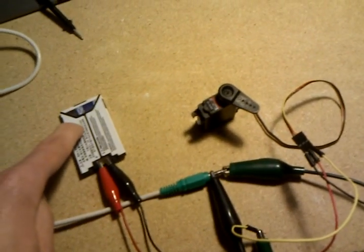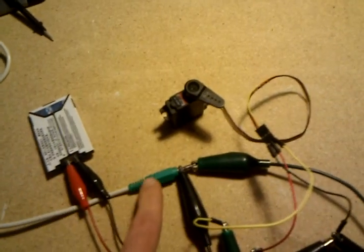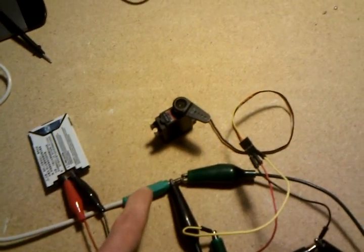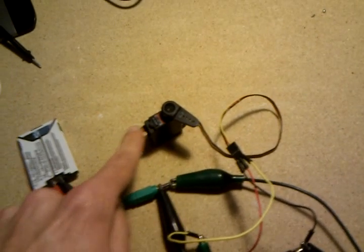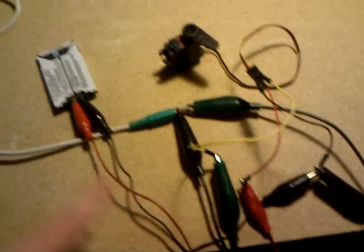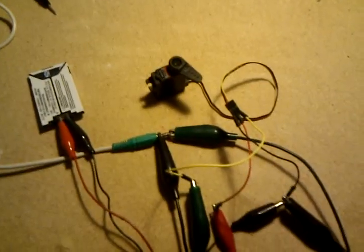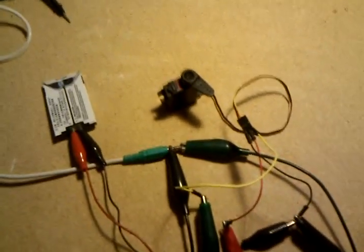Okay Cellbotters, a very exciting discovery here today. Here I have a cell phone battery, sound card output from my computer, and a hobby servo. No electronics here at all. So, turns out we can use the sound card to drive a servo directly.